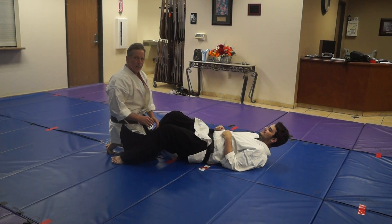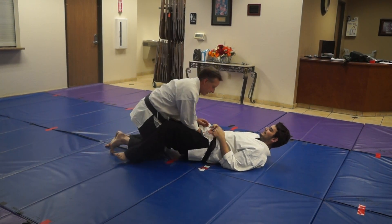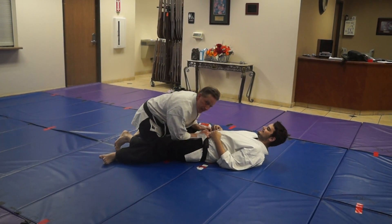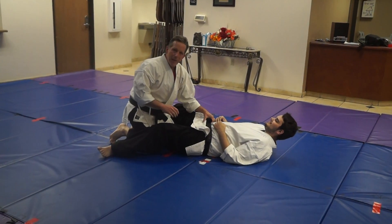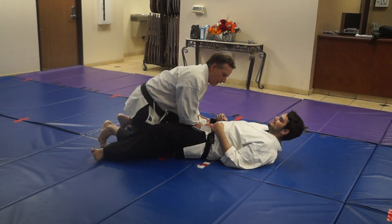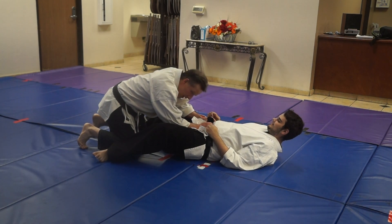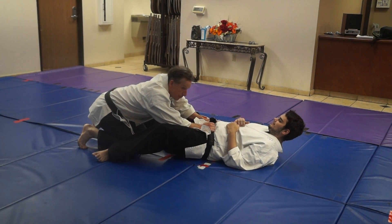The problem is, sometimes if I wedge — like, you'll notice when I wedge, I like to be up tight for a cross. If I wedge and I'm back, and I'm here, and I go to wedge, and somehow these push me back, and I'm here — it's a little hard for me to clear.